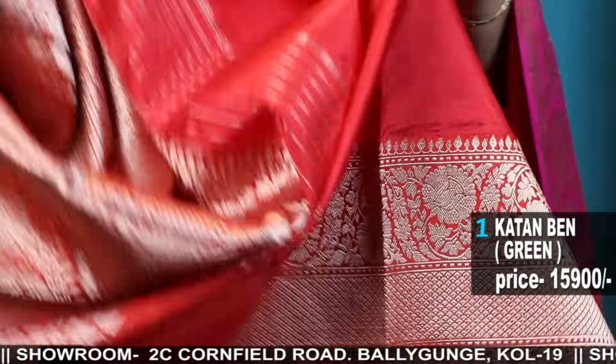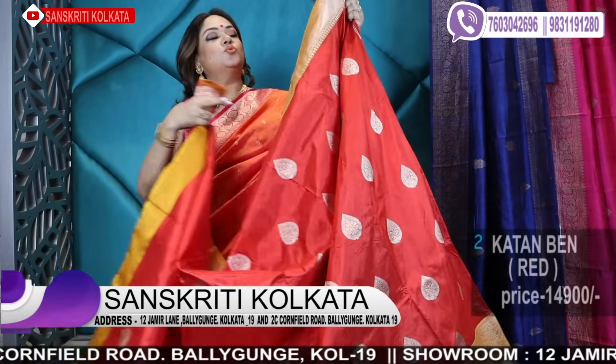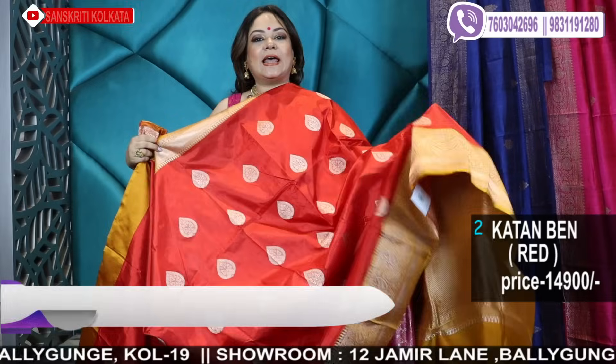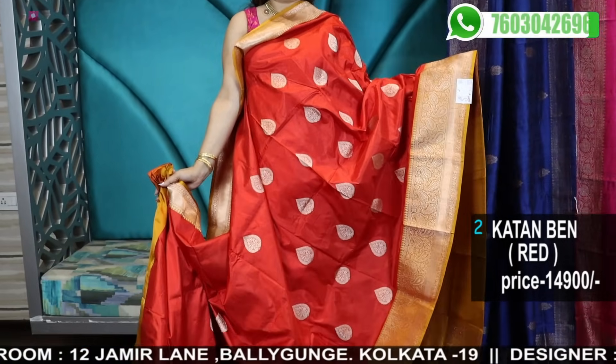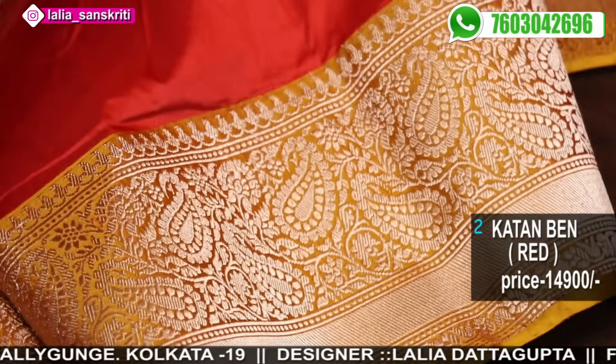This is the best quality Katan with a red contrast silk border. All saree prices are coded — we have the product code in the video, so for booking you have to take a screenshot. Since the wedding season, festive season, and party season are still on, you can check out these options.